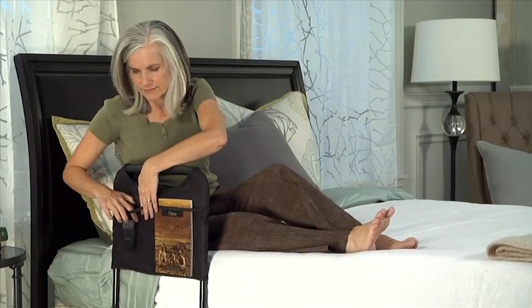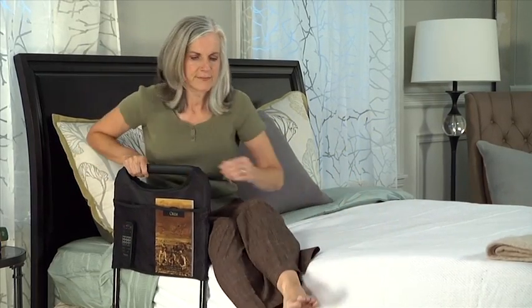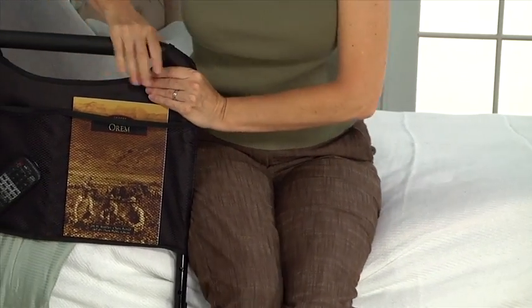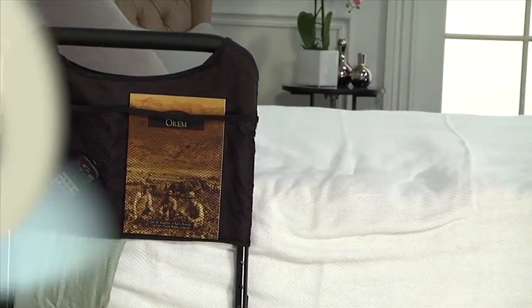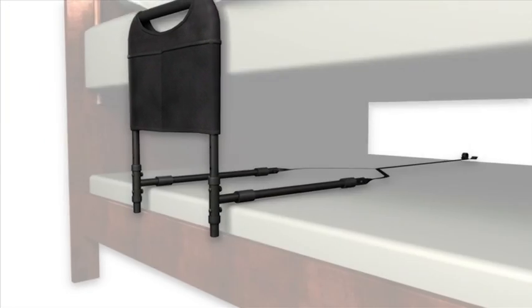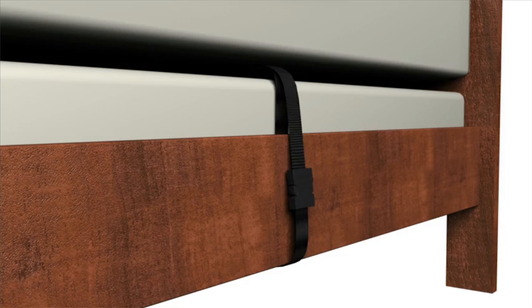If you're having trouble standing from bed due to limited mobility, back pain, or recovering from a surgery, the AbleLife Bedside Safety Handle makes it easy to get in and out of bed. It assembles in minutes with no extra tools required and secures to either side of the bed with the included safety strap.